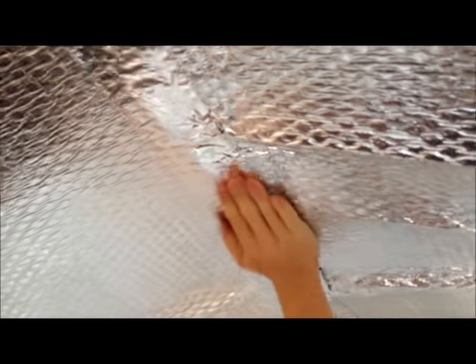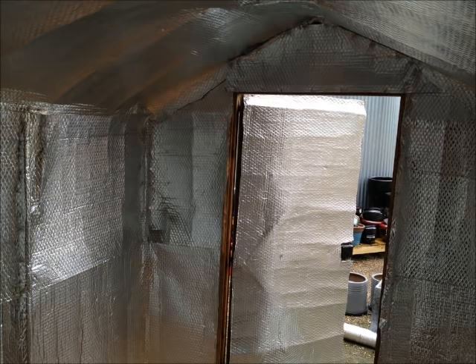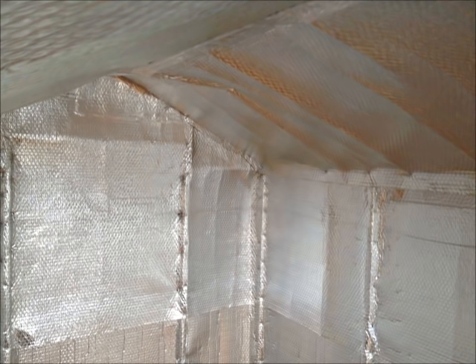Once you have fitted all your Ecotec insulation, you will enjoy a much lighter, warmer shed all year round.